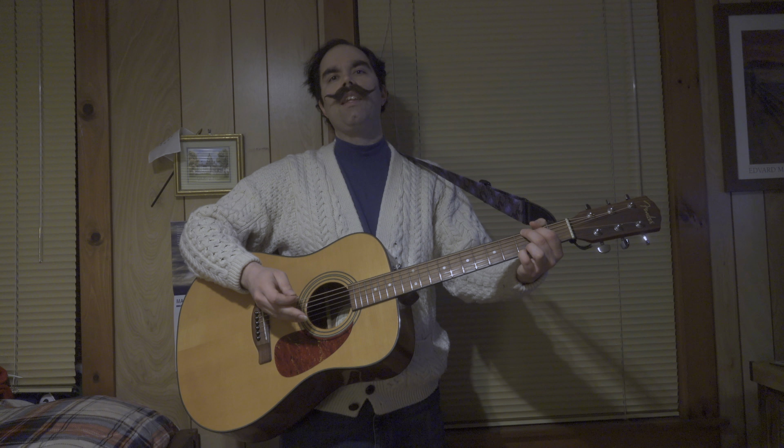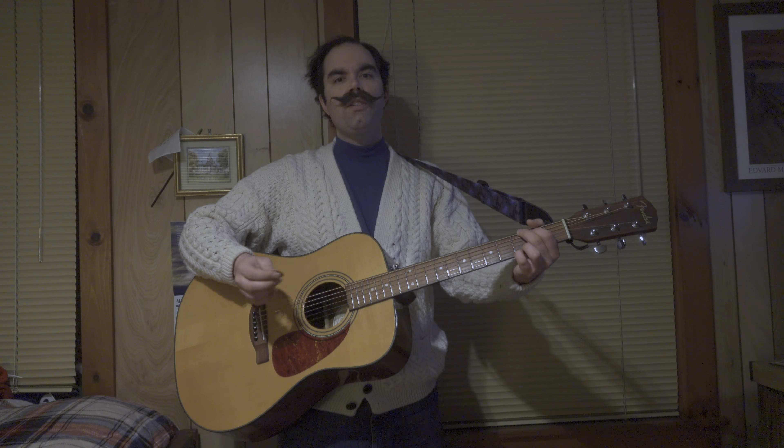Hi there. Thanks for joining me. Today you'll be learning Molly Malone, which is also known as the unofficial anthem of the city of Dublin, and goes by the name cockles and mussels in some books. So let's go over chords first, and I'll get these close up as well.